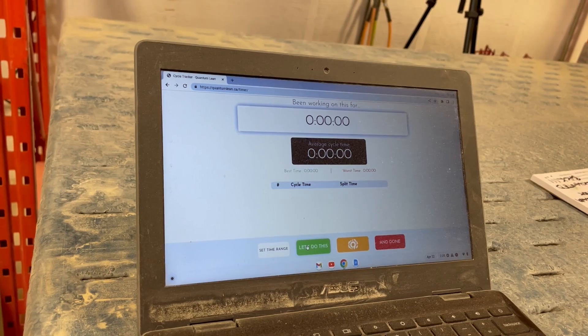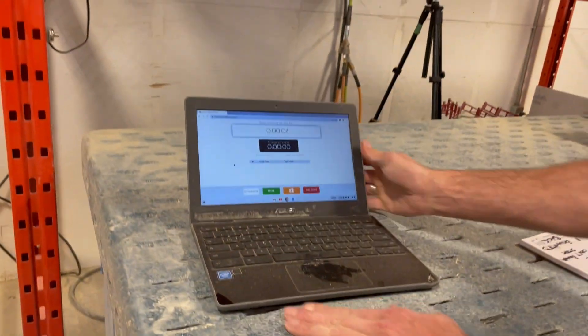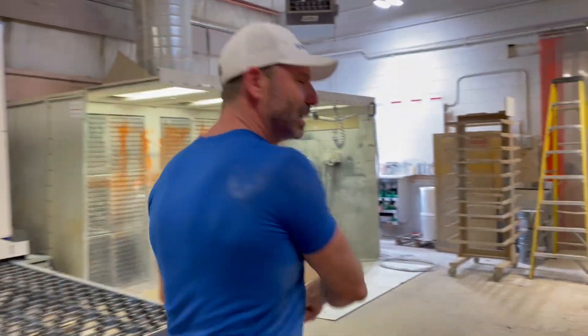To make sure that we capture every last second, we're going to use the Quantum Lean production timer. We're going to start the timer as we do the edge sanding, so that timer will be running and that edge sanding time will be included in our overall time. So let's get sanding.